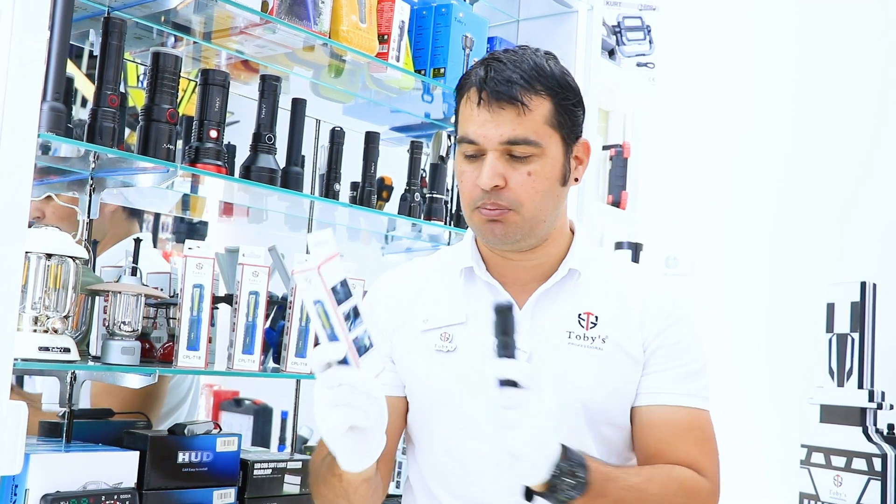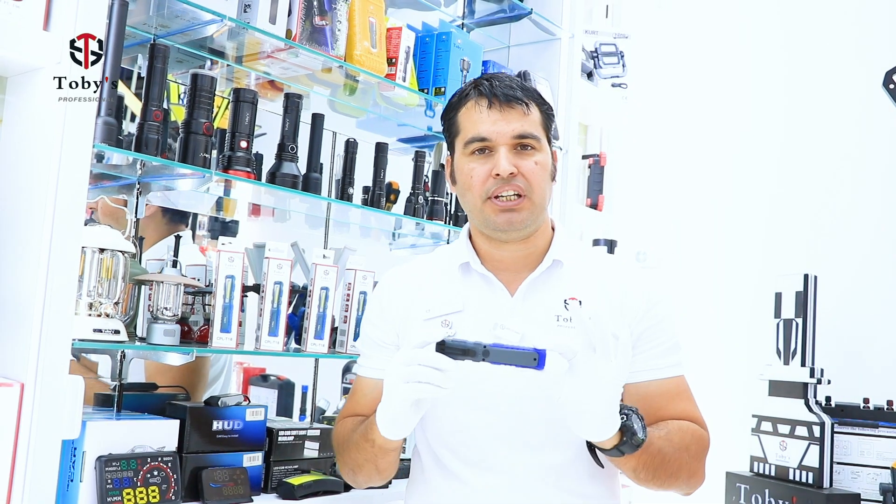Hi viewers, welcome to Toby's official YouTube channel. I'm Abdullah, and today I'm going to explain our new model CPL T18 — a good quality light. Let me explain with more details about this CPL T18.